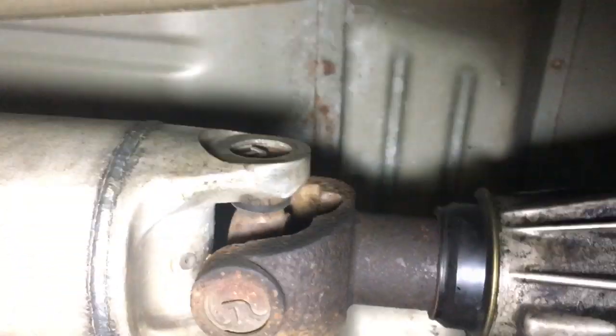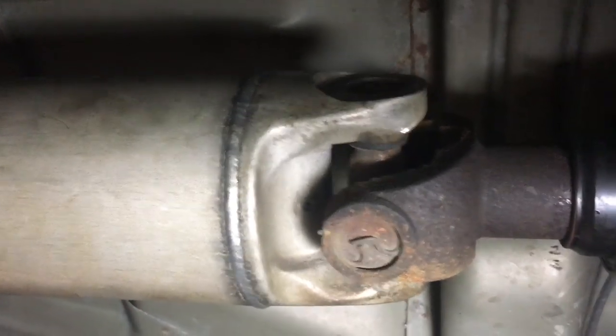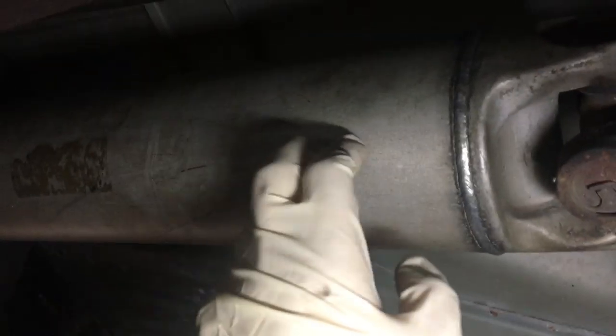First we'll crack a few bolts on the drive shaft — they're 11 millimeters. We're going to mark it on the backside so it goes back together the same way. We're doing this on both the front and rear drive shafts. Put the truck in neutral when you pop the drive shaft out, otherwise it'll shoot at you — ask me how I know.